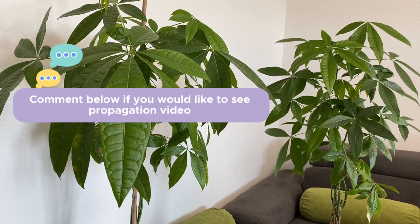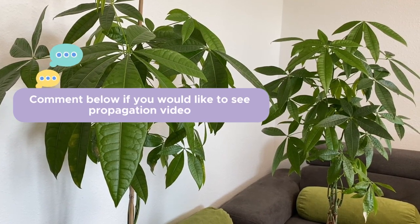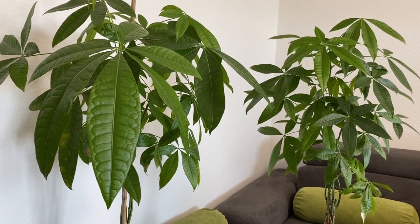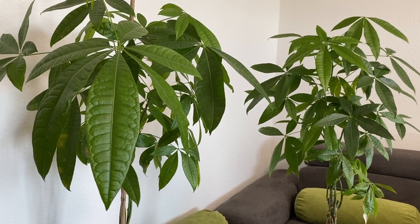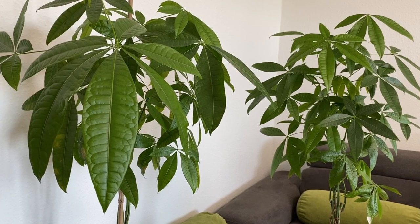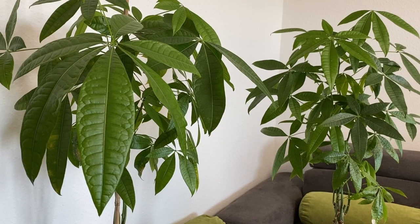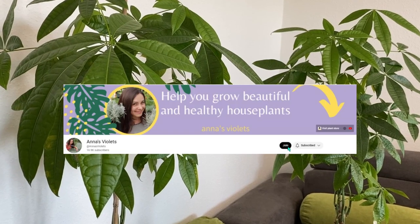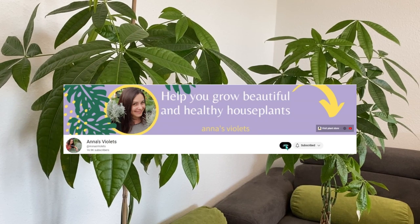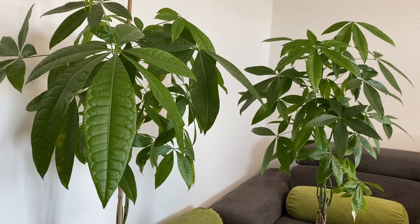Please let me know in the comments if you would be interested in seeing a propagation video about this plant — so that when I prune it, I know I need to record a video showing you the results and how many of the stems will grow roots. If you have any questions, I'm always happy to discuss plants with you. I reply to all of your comments and questions, and if you're not here for the first time you already know that.